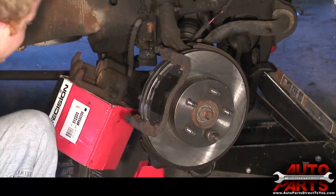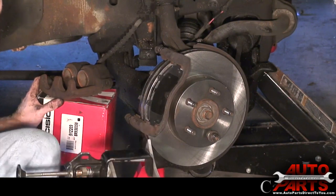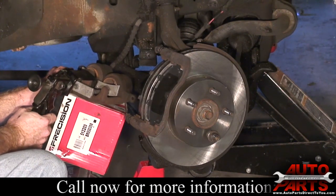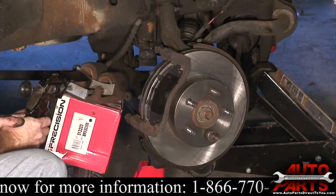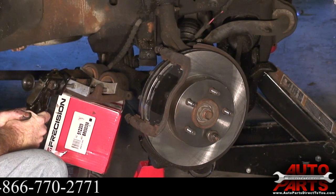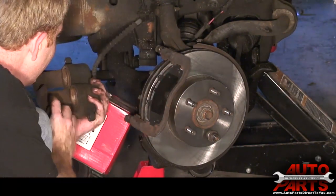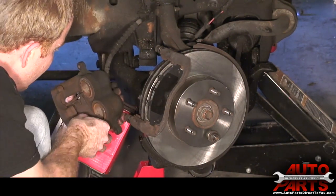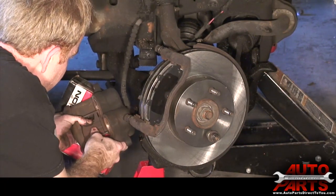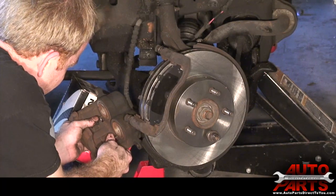We just have to compress the pistons on the caliper. This is a dual piston compressor made just for brake calipers like this — you can pick these up at most tool stores. If you don't have one, you can use a C-clamp. All you do is line it up with your pistons, and as you squeeze it, you'll see them press into their bores. Once you get those compressed, put the caliper bracket back on. I just realized this clip fell out of the caliper — this clip sits right in here. You shouldn't have to mess with that, but in this case it came off.